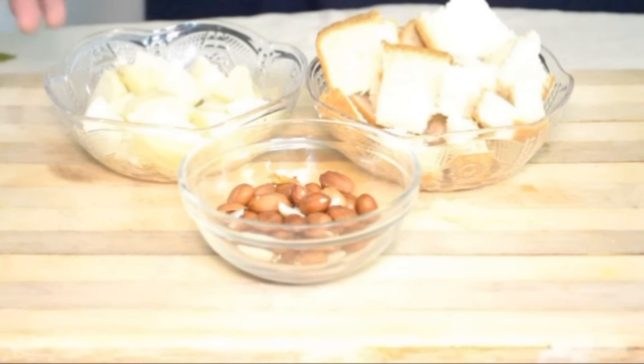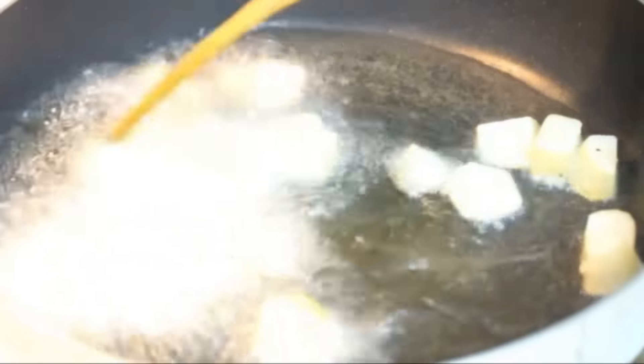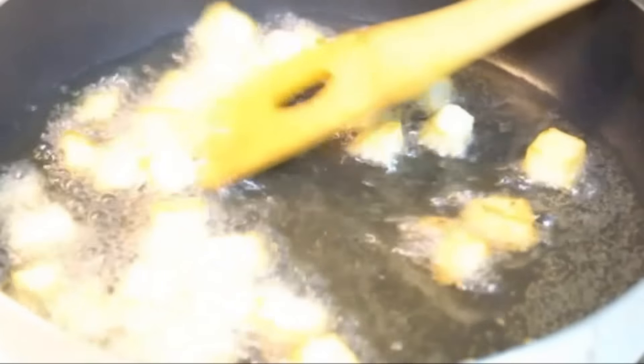I'm going to deep fry the potatoes, bread pieces, and peanuts. I've heated vegetable oil and I'm adding the potatoes, deep frying until they become nice golden and brown. The potatoes have become golden — you can see they're nice golden and brown, so they're ready.